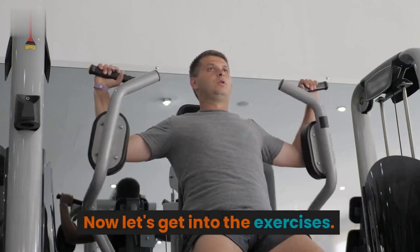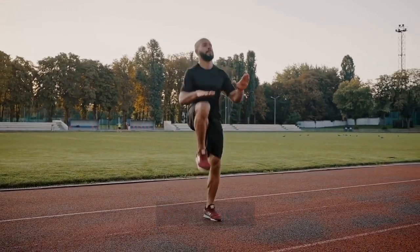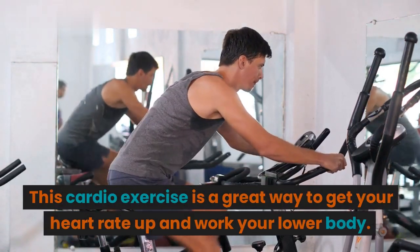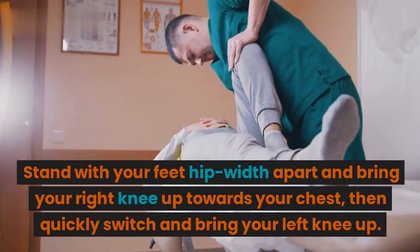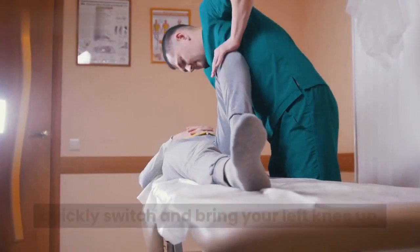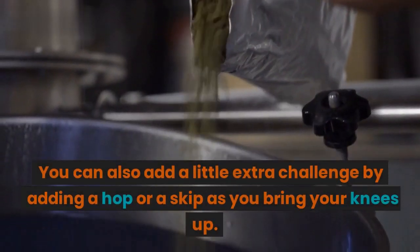Now let's get into the exercises. High Knees: This cardio exercise is a great way to get your heart rate up and work your lower body. Stand with your feet hip-width apart and bring your right knee up towards your chest, then quickly switch and bring your left knee up. Keep alternating as fast as you can for 30 seconds. You can also add a little extra challenge by adding a hop or a skip as you bring your knees up.